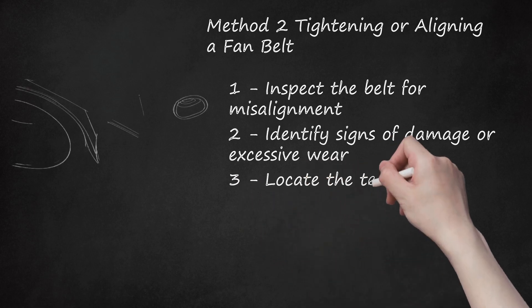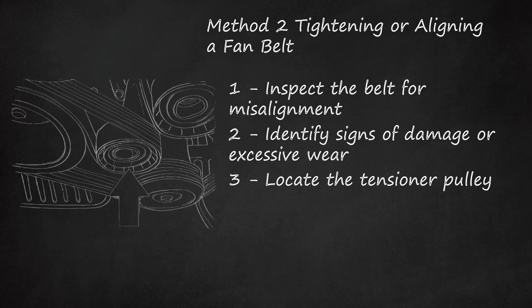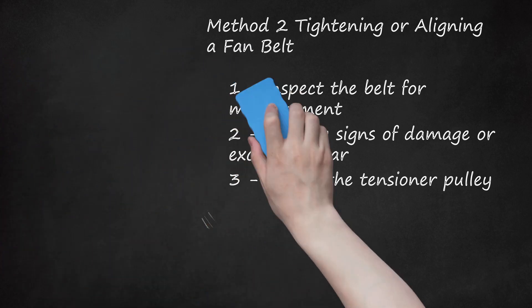Step 3: Locate the tensioner pulley. Some vehicles come equipped with a tensioner pulley that applies tension to the serpentine or fan belts. If you are unsure whether your vehicle has a tensioner pulley, refer to the service manual for your specific year, make, and model. The tensioner pulley is often bolted directly to the engine block and has an opening that will fit a half-inch drive ratchet. Not all vehicles come equipped with a tensioner pulley.